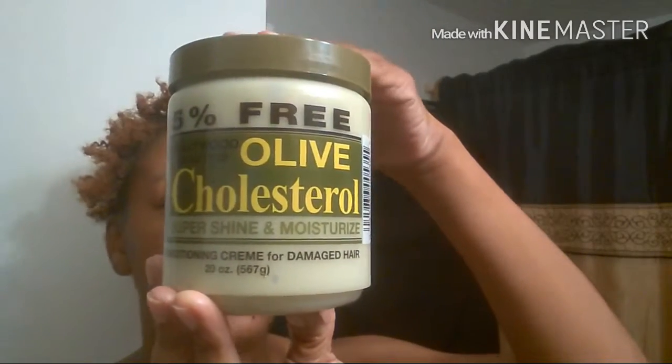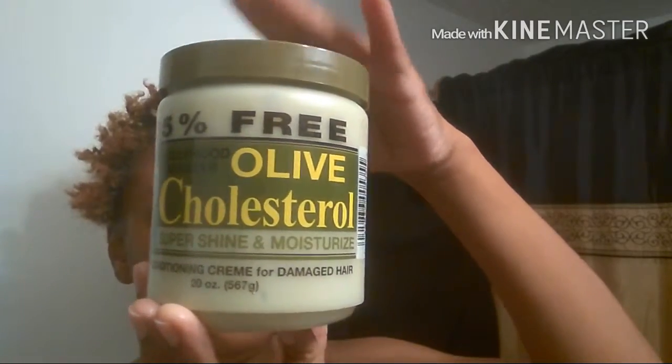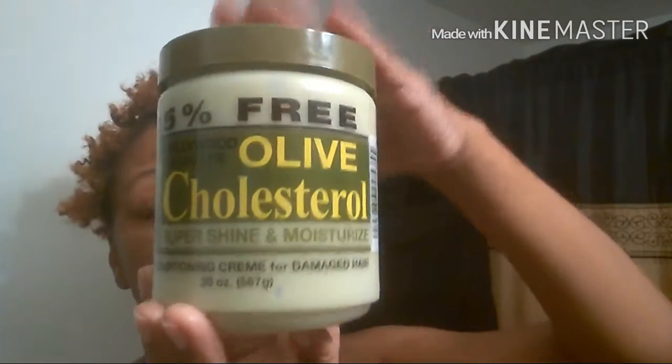It's not a leave-in conditioner — you do have to rinse it out — and it can also be used as a deep conditioner. Whenever I use the Jamaican Mango and Lime tingling shampoo, I always make sure to wash my hair by stimulating my scalp for about a minute to open up the pores and get the shampoo working. Now I'm going to share how I use this olive oil cholesterol conditioner.